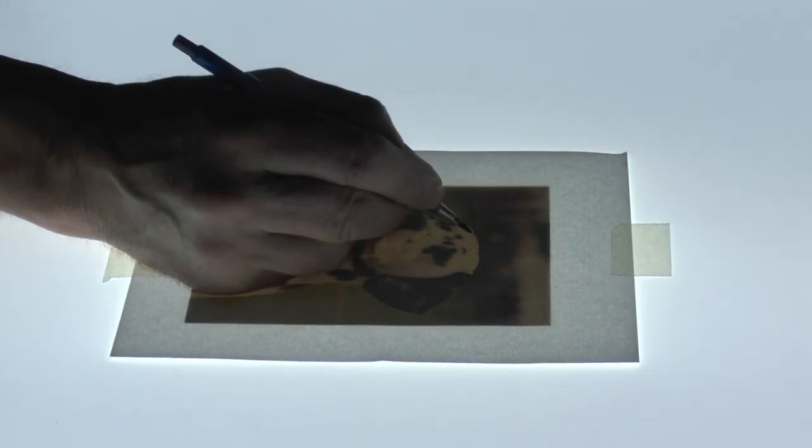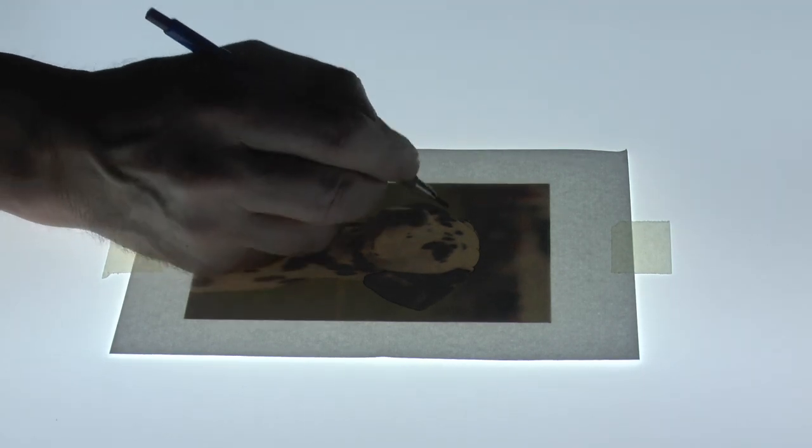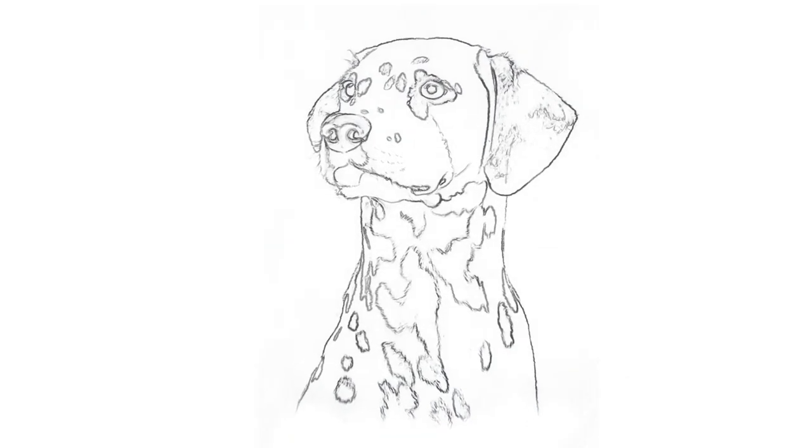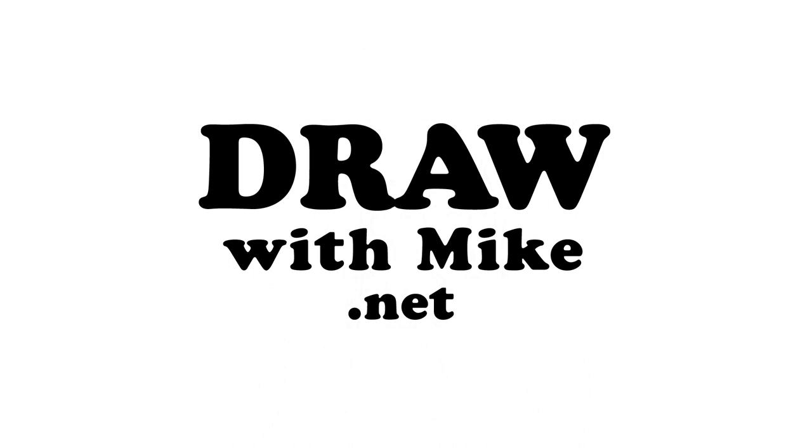Light boxes are very versatile devices. If you found this video useful, please do subscribe to my channel for more drawing tips and tricks, and explore all the videos with me at drawwithmike.net.